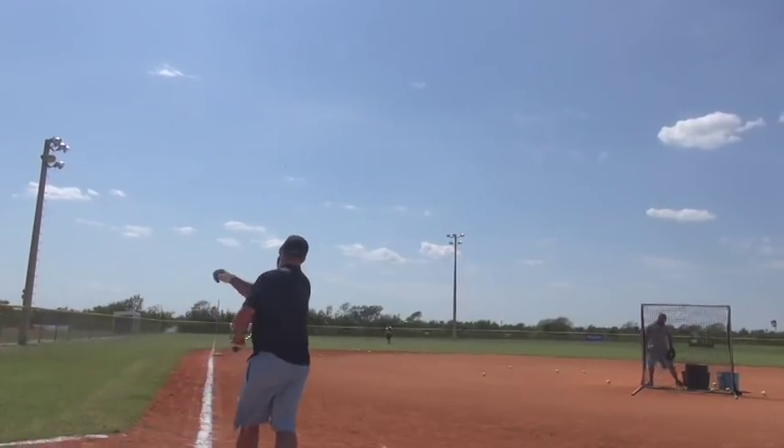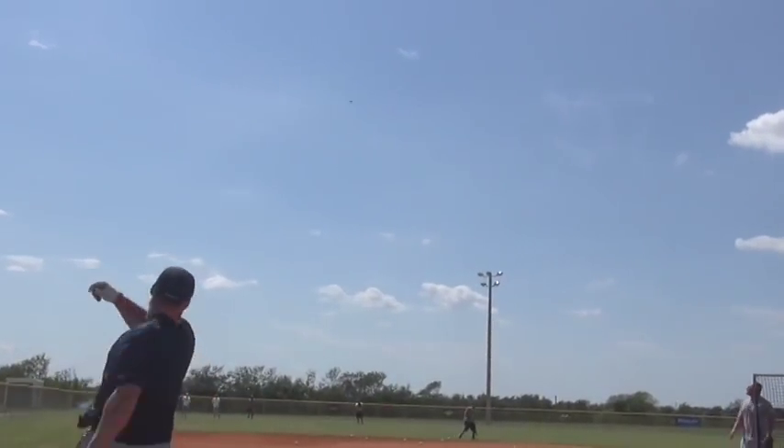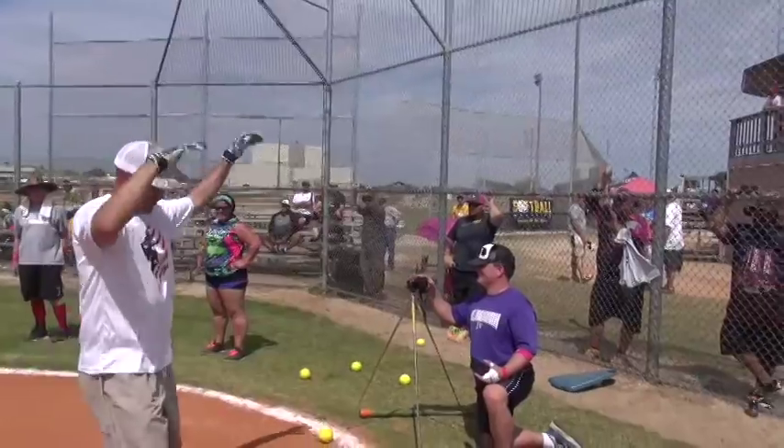It gives hitters like Bubba Brumgaard the ability to hit the ball 450 to 500 feet. And hitters like Vic Cordova, a small top pro, the ability to hit for power — certainly worth the tip of the cap.